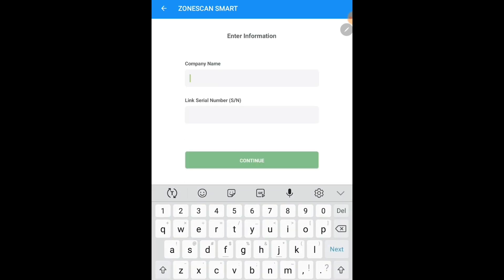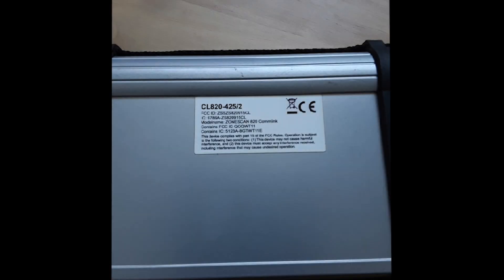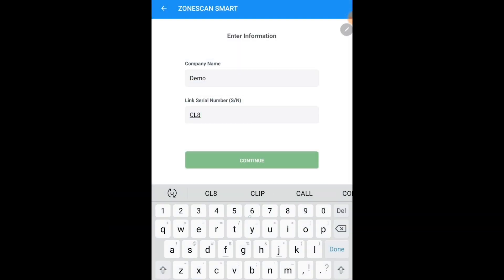The next step is to input your company name, which is given to you by your Guterman sales representative. The next step is to input your link serial number located on the back of your communication link. This number is case sensitive and should be inputted exactly how it's printed on the back of your comm link.